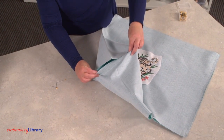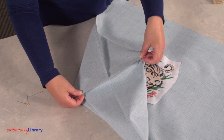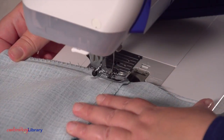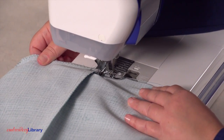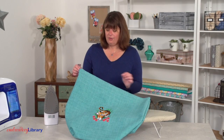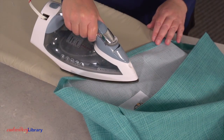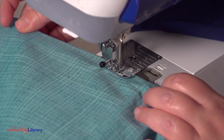For the bottom of the tote, align the side seams with the bottom folds at each of the cutouts, right sides together. Pin in place and sew a 1 and a half inch seam along the pinned edges. Sew a zigzag stitch along the seam allowances, or serge like before. Turn the tote right side out. Fold the top edge over 1 and a half inches to the wrong side and press the fold. Turn over another half inch and press. Sew a 3 eighths inch seam along the top edge all around the bag.